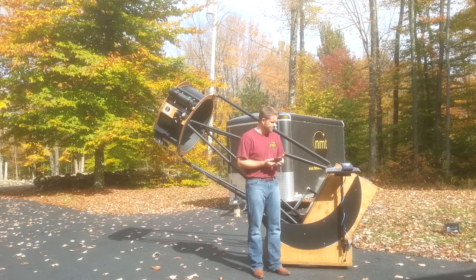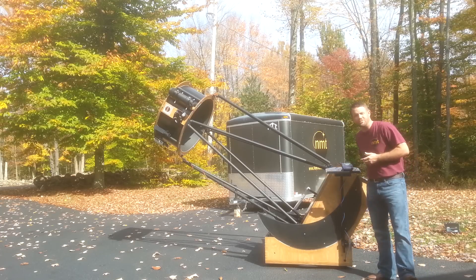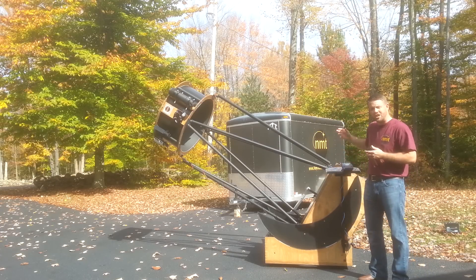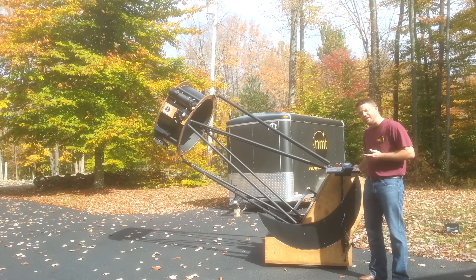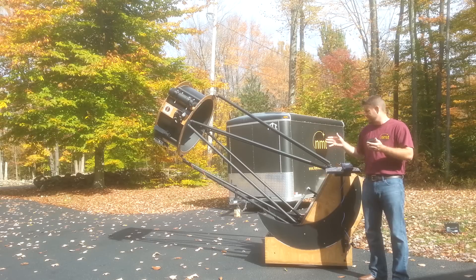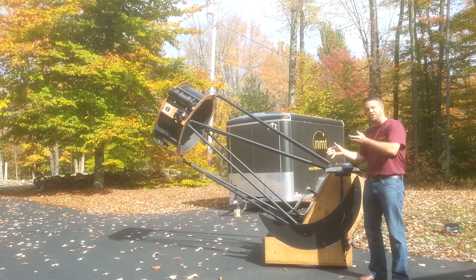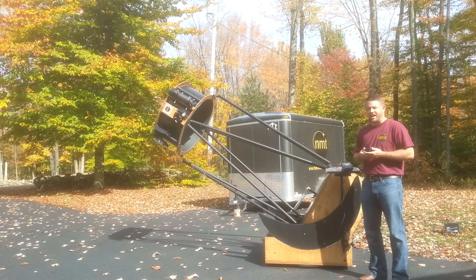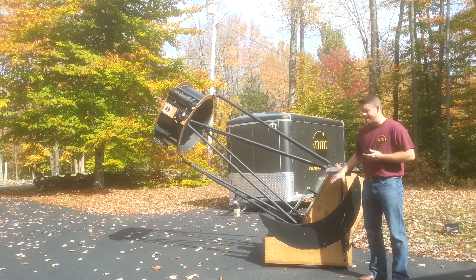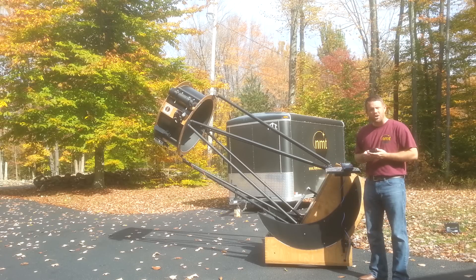This particular telescope has a 27-point flotation mirror cell and it still comes standard with our adjustable edge sling. We use a wire sling connected to linear bearings. As you collimate, the linear bearings are able to move up and down, compensating for the mirror going out of plane as you reposition it to align the optics during setup. That's something we got from Howie Glatter — he's an inspiration to amateur astronomers everywhere. That adjustable sling idea came from Niels Olaf Carlin and Howie Glatter, and we took it from there and made it our own.